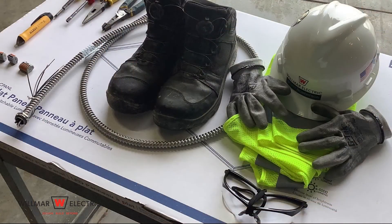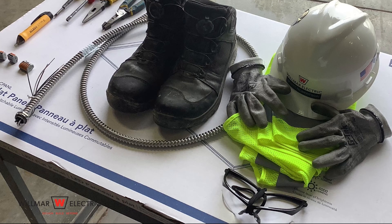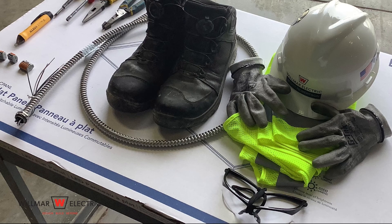Personal protective equipment required to complete the task includes a hard hat, safety glasses, and clean gloves to avoid getting the fixture dirty. High visibility vest or shirts and fall protection may also be required depending on the situation.